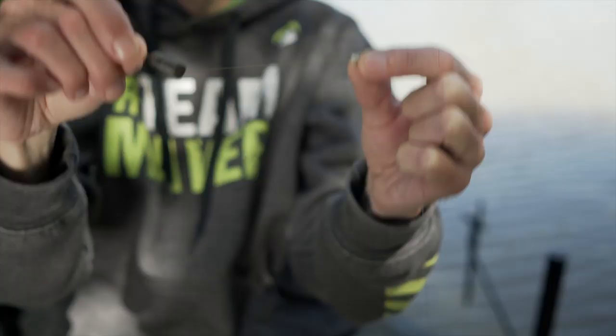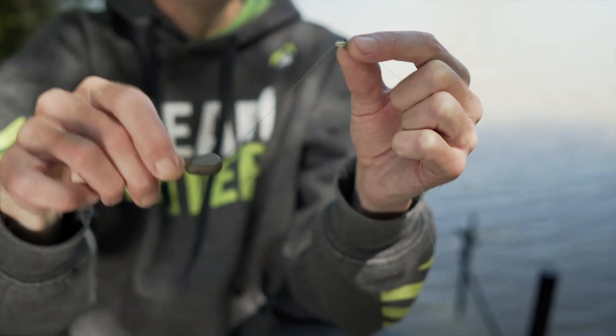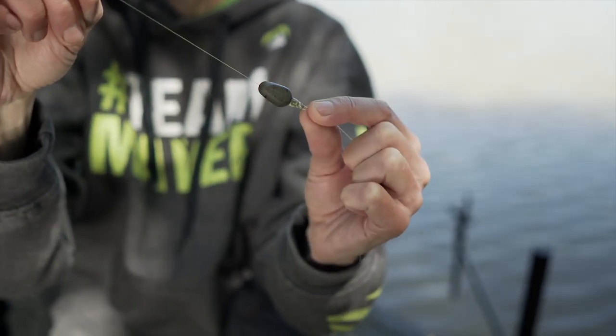What you can see is they are completely free running — a central tube which runs through them free running. Most fisheries out there advocate that your bombs or feeders have got to be free running, so that's what we've incorporated into this.